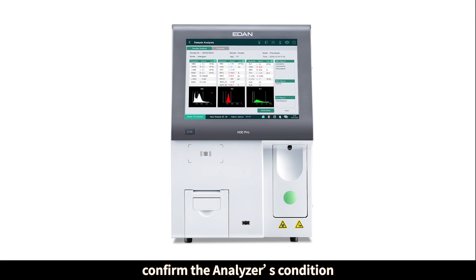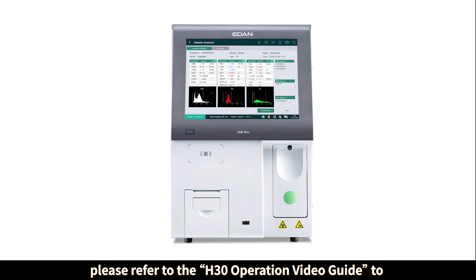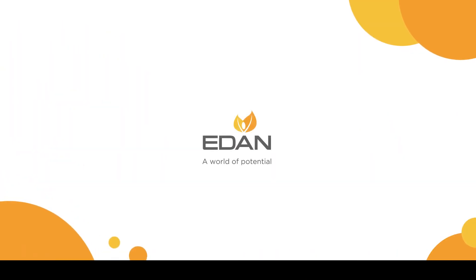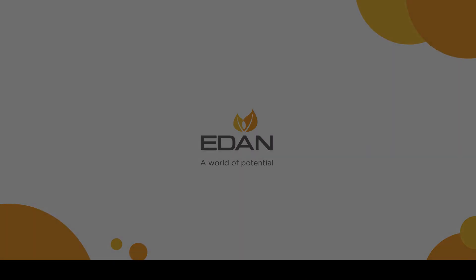Once the machine passes startup, repeatability and quality control tests should be performed to confirm the analyzer's condition. Please refer to the H30 operation video guide to finish the repeatability and quality control test.